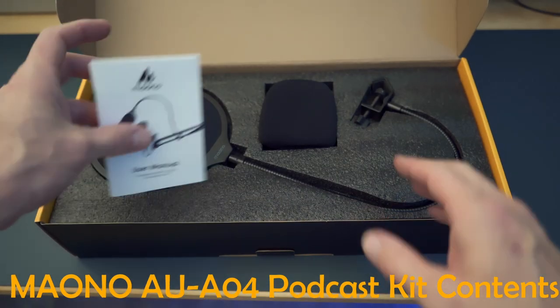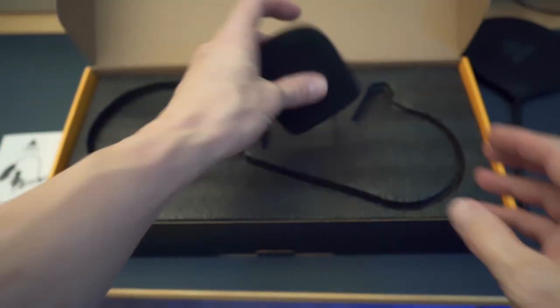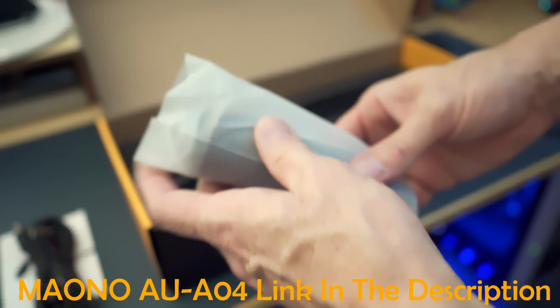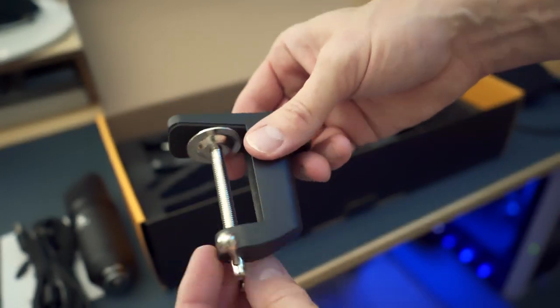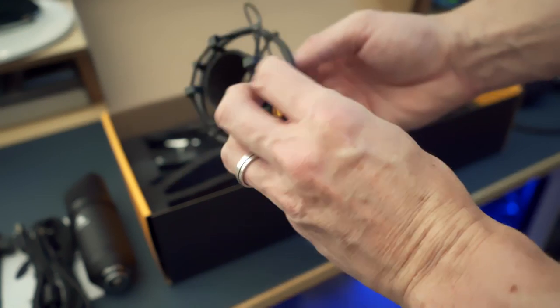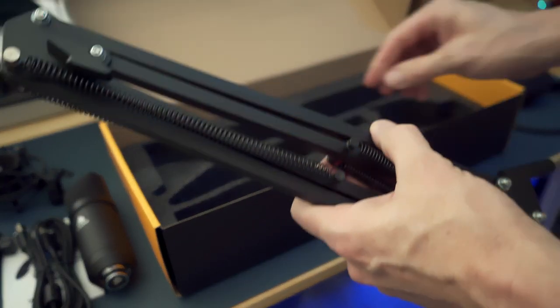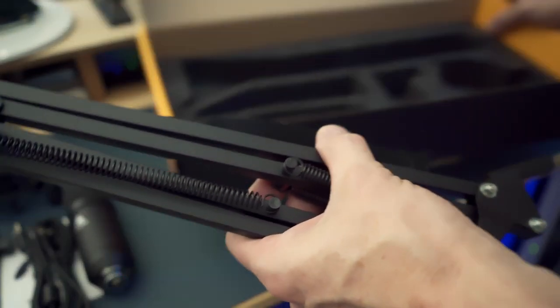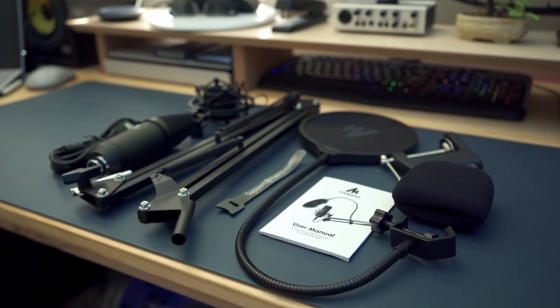The Maono podcast kit includes a user manual, a pop filter, a microphone cover, a USB cable that connects your microphone to your computer, the all-important USB microphone — it looks nice — a mounting clamp which can attach to a desk, a shock mount for the microphone, a boom arm that feels pretty sturdy and well-built, and wire straps for the USB cable. This is everything you get for $49.99, and that's pretty impressive.